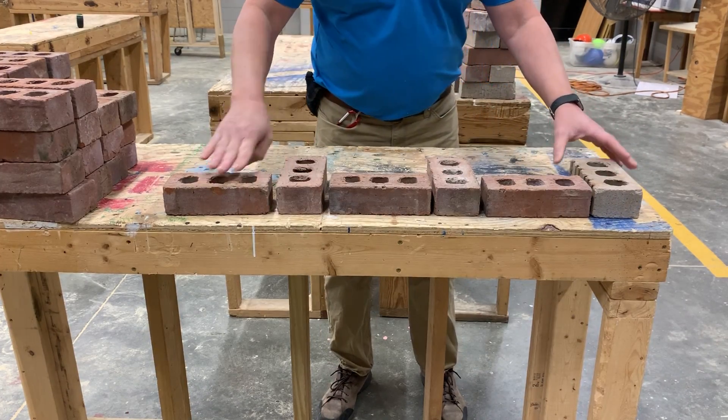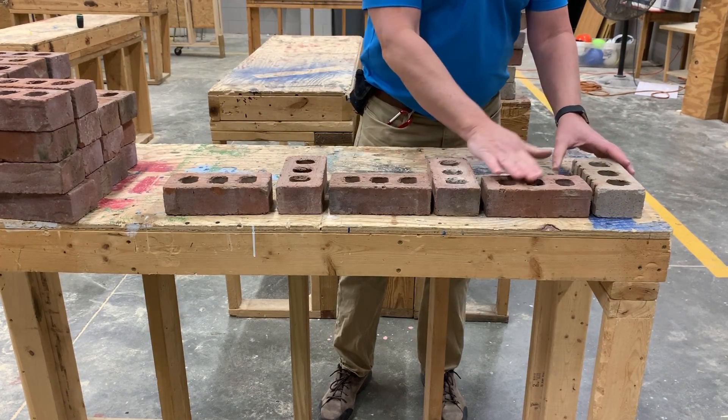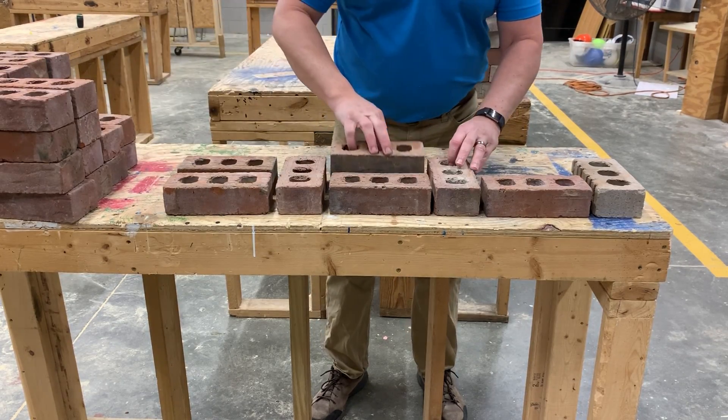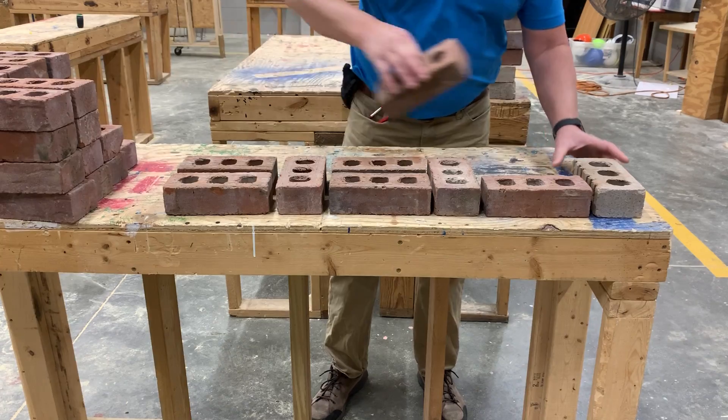If you notice, I have a stretcher, header, stretcher, header, stretcher, header. The second wythe looks just like that, and then you fill in with these stretchers.